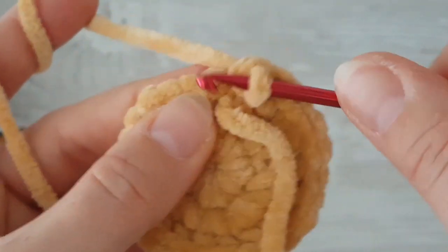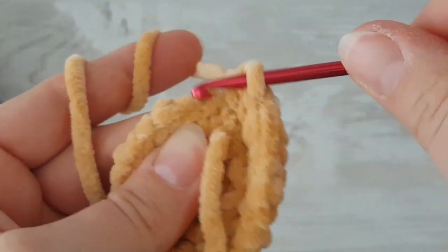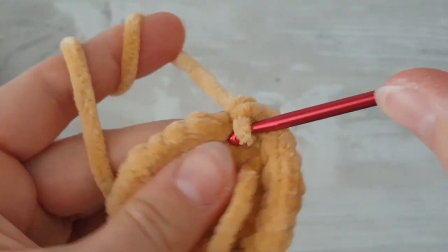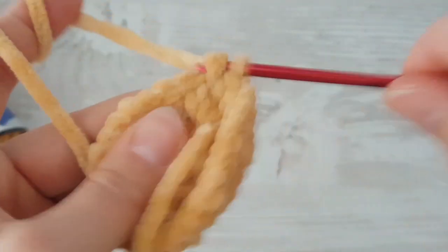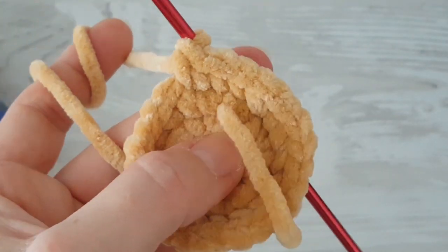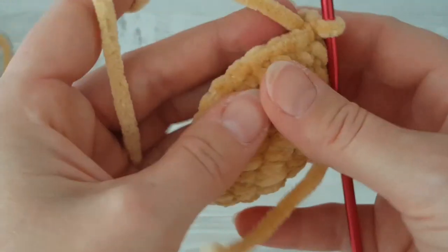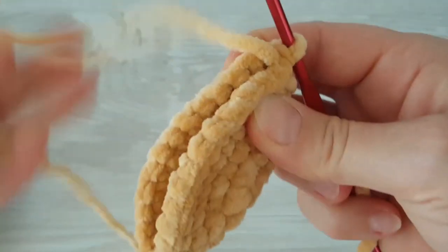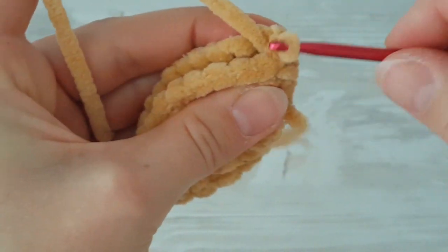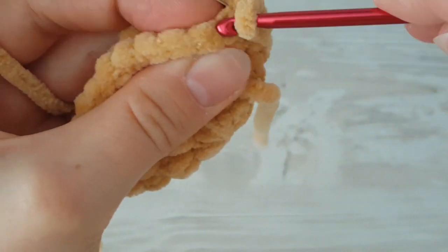Now it's going to be easier — make just one single crochet in each stitch all the way around. At the end of the second round of single crochets, make a slip stitch. The third round starts with chain one, then make a slip stitch at the end of the third round. I now have three rounds of single crochets. Make a slip stitch and then flip the ear in half.